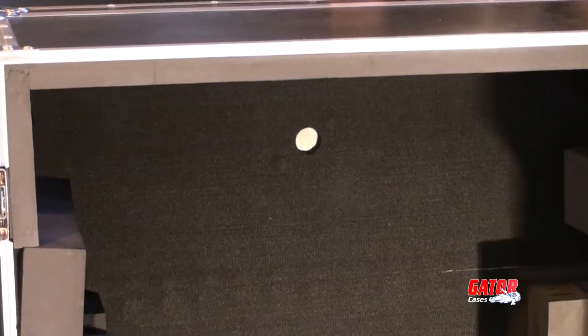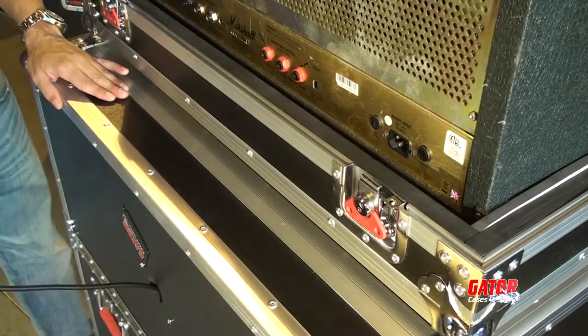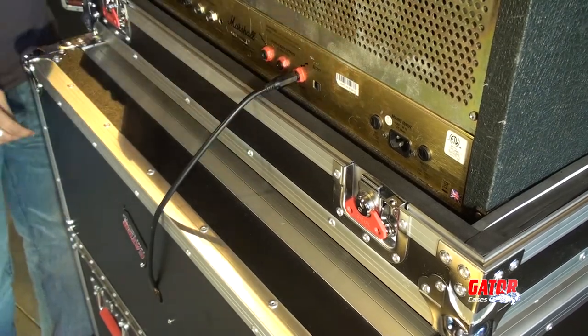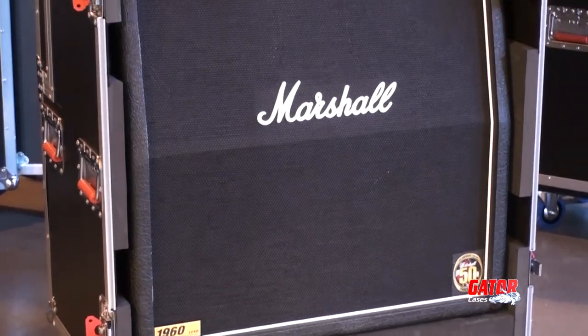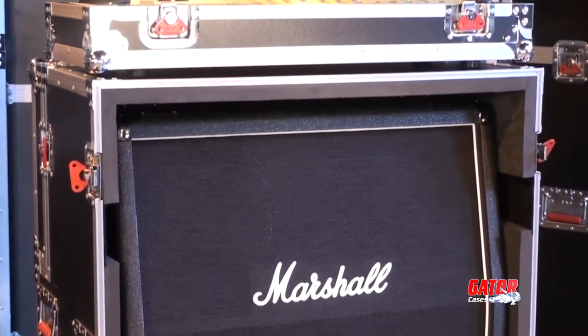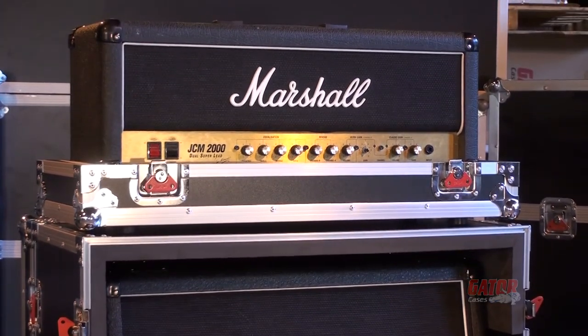A discreet rear cable port means that you can run your speaker cables to your amp head with the rear hinge door shut. The heavy-duty hardware and casters ensure that this cab case will stand the test of time, and when combined with the G-Tour amp head case, so will your half stack.